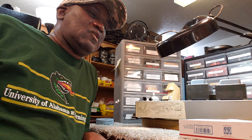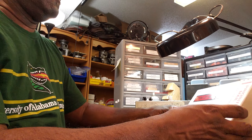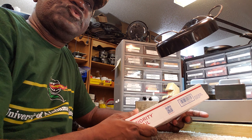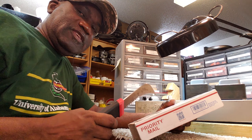Hello, I'm Dr. Arthur D. Kemp, The Hammond Doctor. Welcome to a brand new edition of Let's See What The Doctor Ordered. I have a package that arrived today from Trevor, Wisconsin.